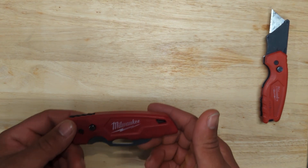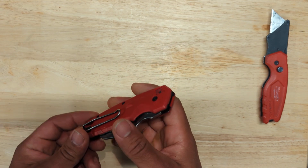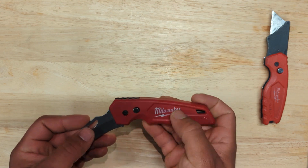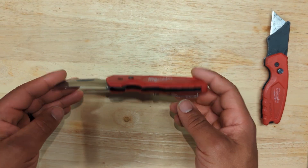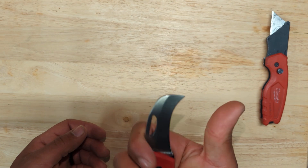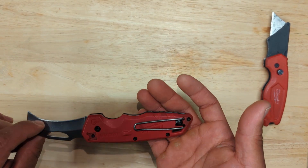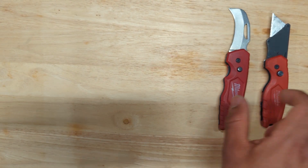Next is another Fastback by Milwaukee, part number 48221525. This is the Hawkbill and has a liner lock for folding it back. I picked this up because I was working on a lot of power cables or battery cables on electric forklifts, and it made it easier to cut the jacket for tips and things like that. I haven't been using it as much recently, so I was thinking about just putting it in my tool bag.